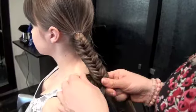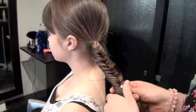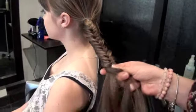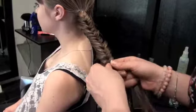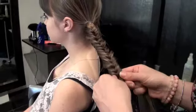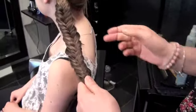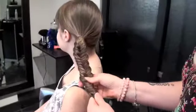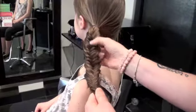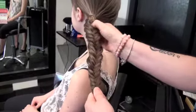Messy is okay. So now that I've finished the braid, what you can do is just separate it out a little bit, and if you do want it messier you can kind of pull your shorter layers out and such, but that kind of gives it a little bit more of the fishtail effect once you kind of spread it out.